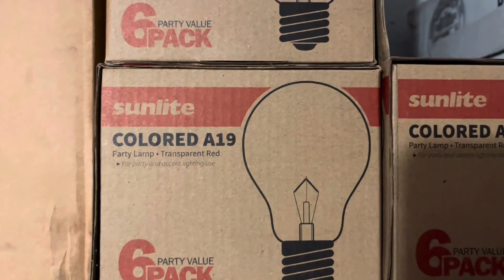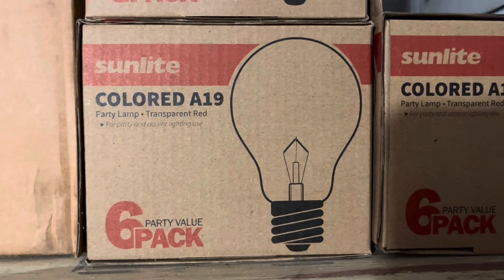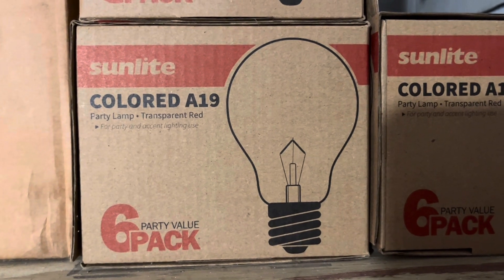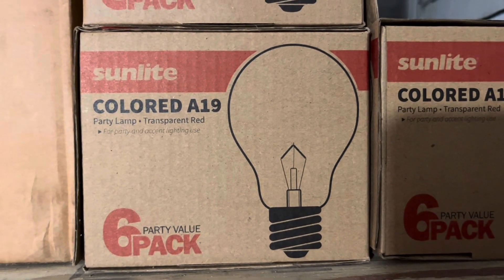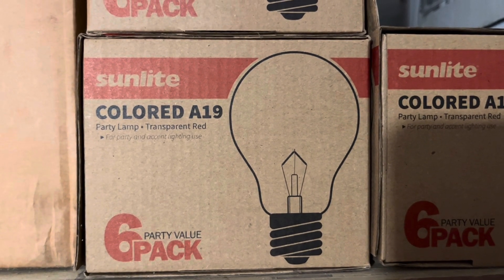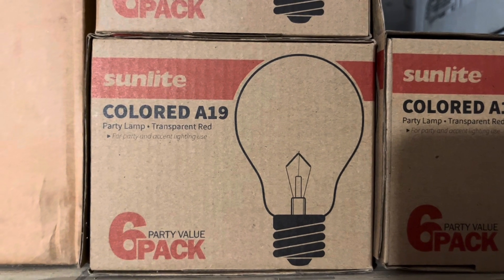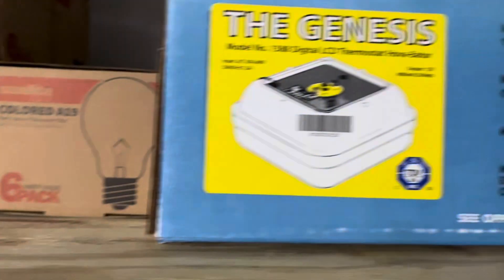This is who we get them from - they're off of Amazon. All the food comes from Chewy. Great company, they have it here within a day or two. Most of this other stuff I just get off of Amazon. Those are 25-watt bulbs and they're called party bulbs.